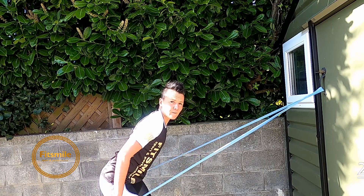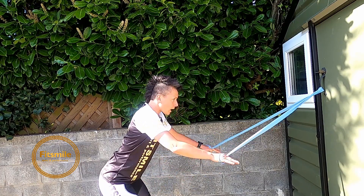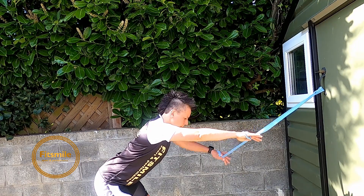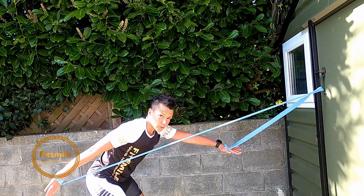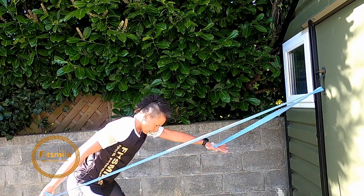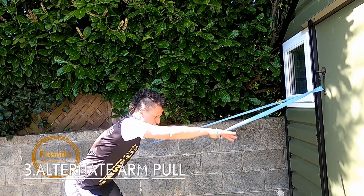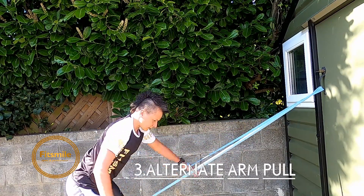Arms going back to position, and now I'm going for alternate arm pull. Head extension of the spine, one arm at a time — you might want to stand back a little bit more. Go for 20 again — shoulder blades back in the pockets, breathe, head extension of the spine, bending down from the hips, knees bent.